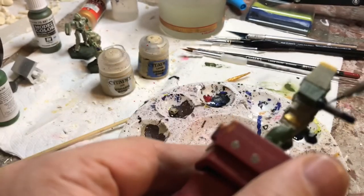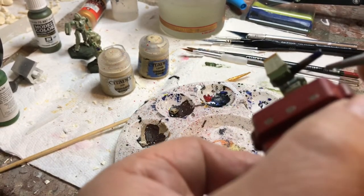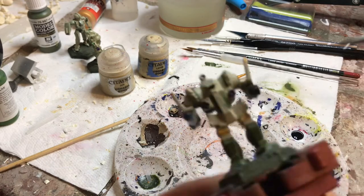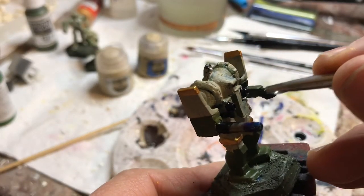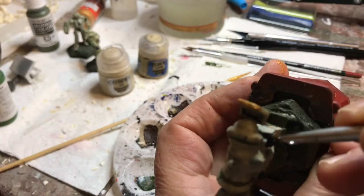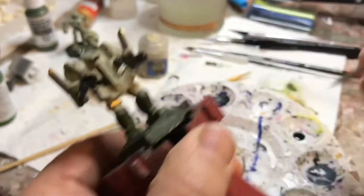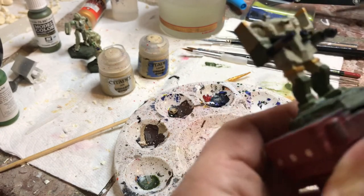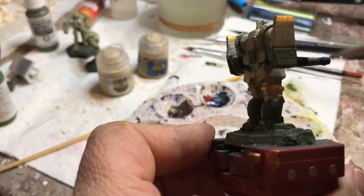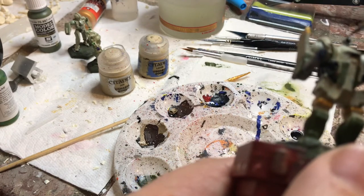I'm undoing some of the damage from the base coat work by re-basing the guns as black. This is a repaint rather than stripping and painting from scratch, so I don't know how it's going to turn out — this is actually my first House Imara mech. I think I'm going to paint many of my Liao mechs as House Imara, and probably post a mass painting demo on House Imara like I did for the Davion camo.